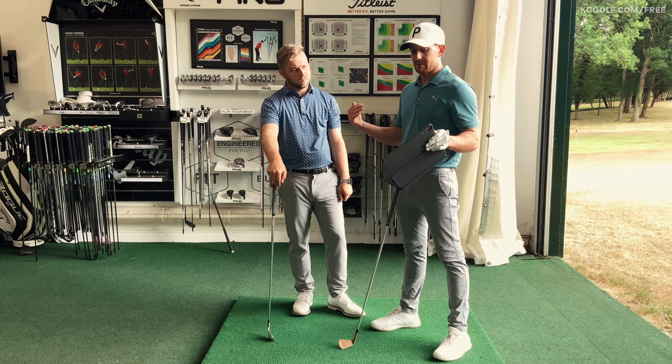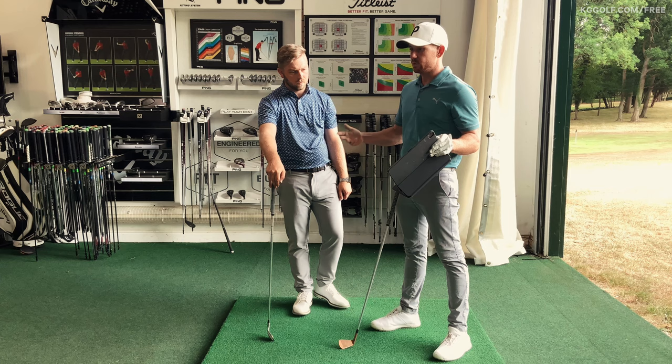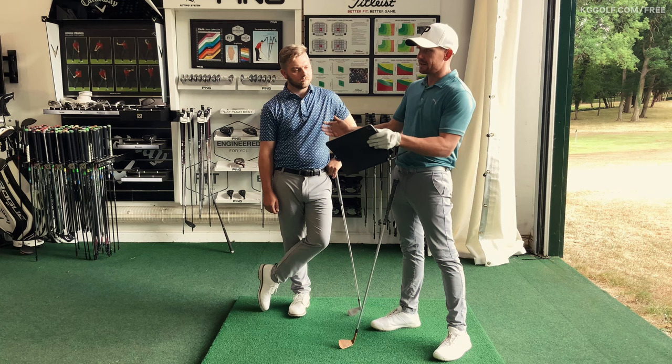A lot of players try to get the club shaft parallel to the ground, thinking they need to complete the swing. But even professional golfers with a driver at full speed very rarely get to a true parallel position. Once they've achieved 90 degrees of shoulder rotation, it's definitely nowhere near 90 degrees of arm swing — it's a completely different structure. We're looking for a big body turn and essentially a shorter arm swing, not getting the club level with the ground.